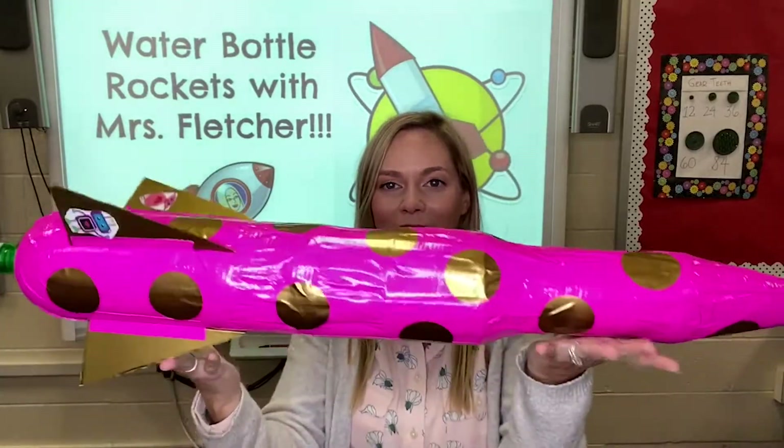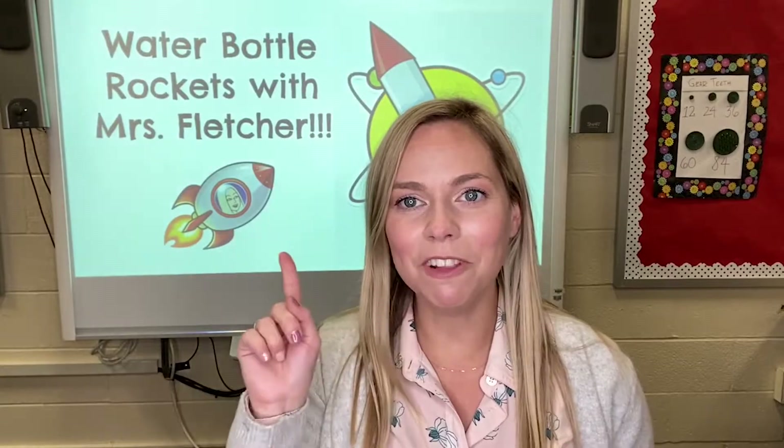The rocket is finally done! We have all of our parts assembled, it's decorated, and it looks beautiful! Now the last thing we have to do is test it and hope it flies.